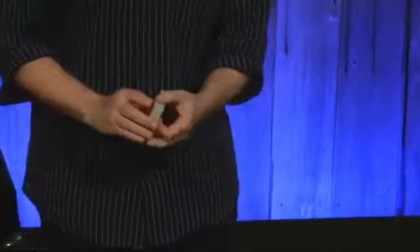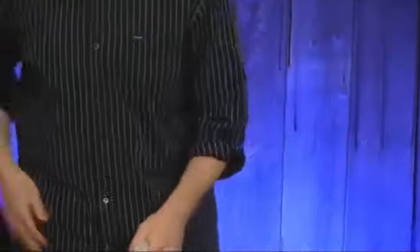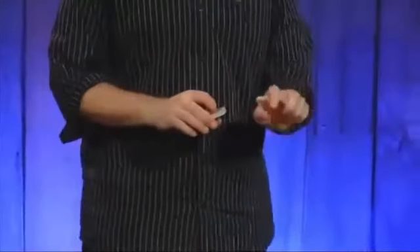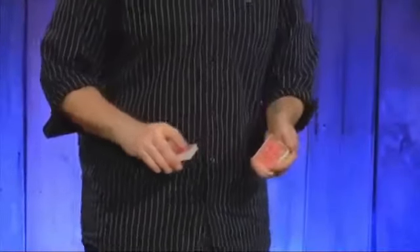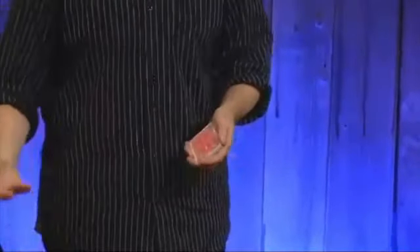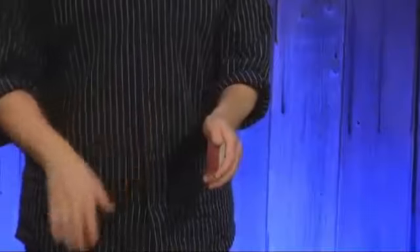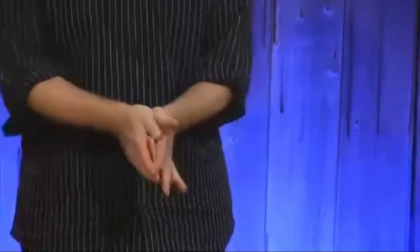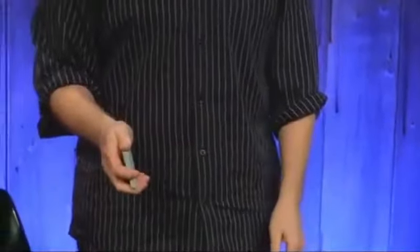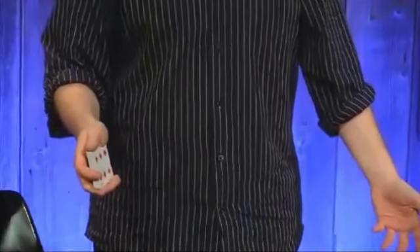First, we'll talk about the mechanics. Why is it called the gravity half pass? Because it's the same thing we were talking about with the classic pass. If you pull with your fingers, we can see it. Are these cards face up or face down? Face down, probably. But in this exact same position, if I move them to here, are they face up or face down? Who's to say? It really all depends on how you're looking at it.